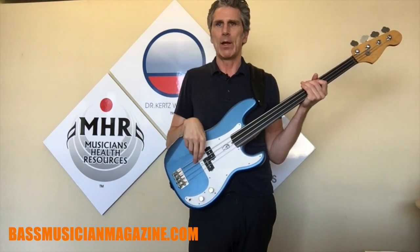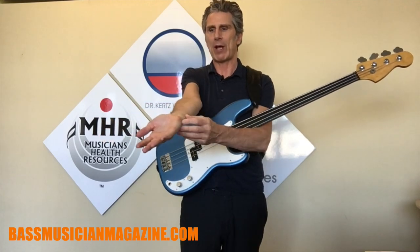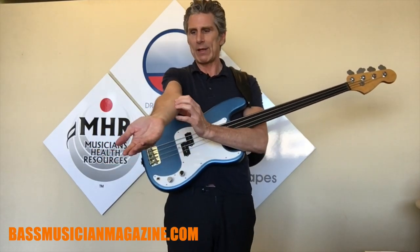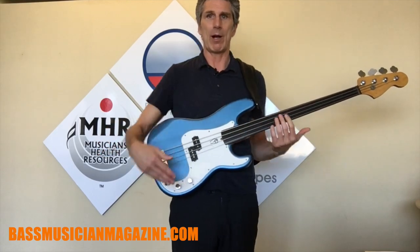Also, bassists — whether plucking or picking — tend to have their wrists bent off to the side, which is going to affect this inside part and cause the forearm muscles to tighten up. Usually it begins at the elbow, but it can aggravate the muscles that attach there and cause problems at the elbow.